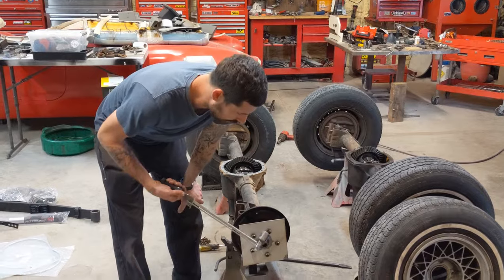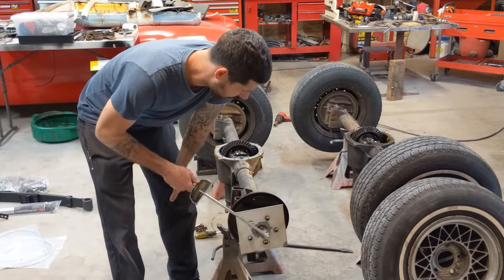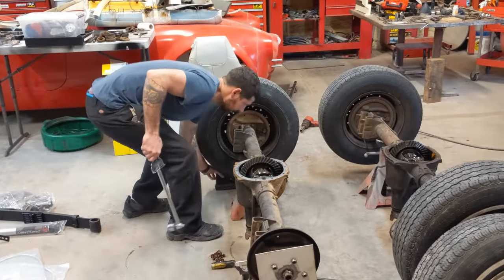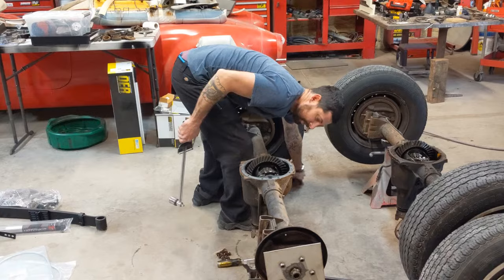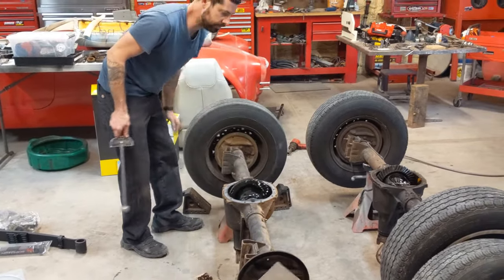I'm going to use the torque wrench to see just how much force it takes to break the clutch disc free. Before I do this, I should actually spin it around a few times to make sure we get enough oil soaking over those discs.